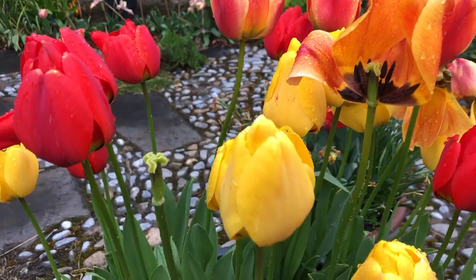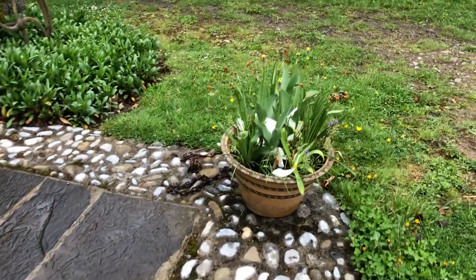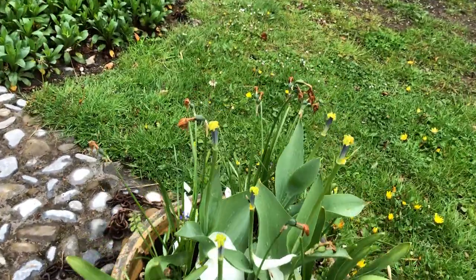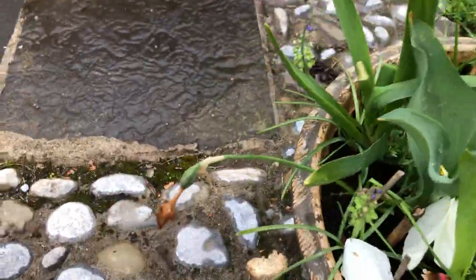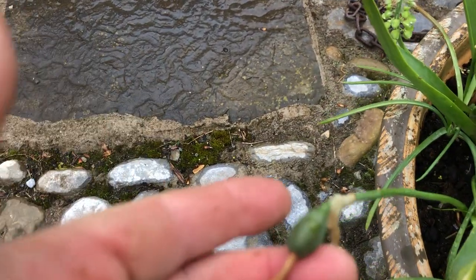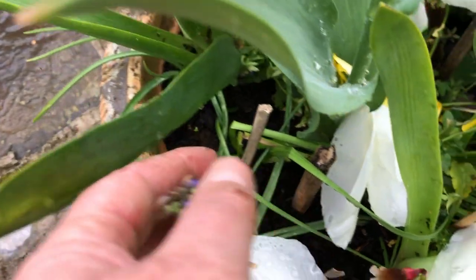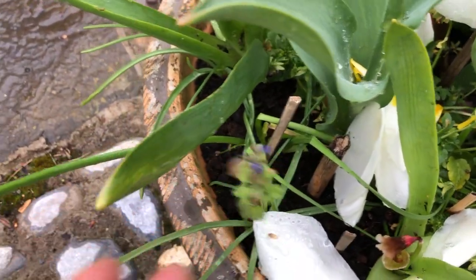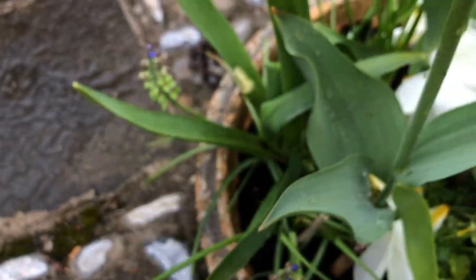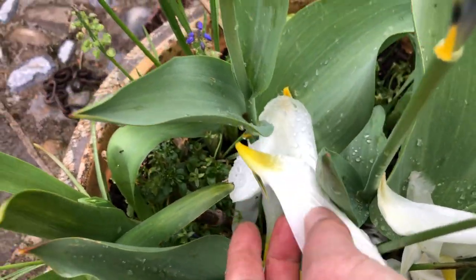I'm not going to feed this lot, but over here these are tulips and daffodils that are done. You can see the daffodils are already swelling their heads. These are white ones, and here are some grape hyacinths as well. So this was a combination of grape hyacinths, little white daffodils, and white tulips. You can see the leaves here.